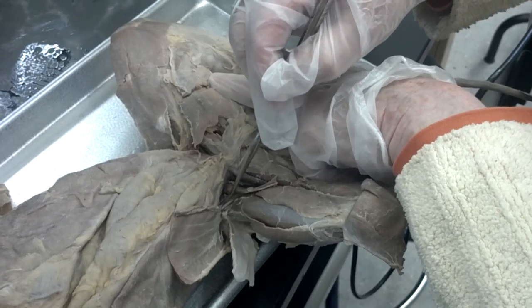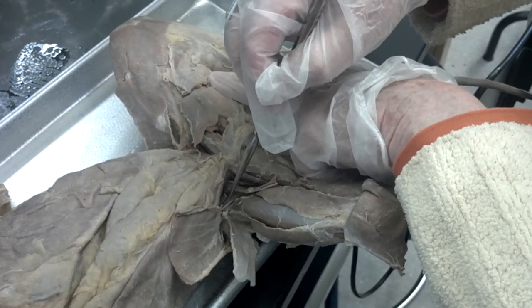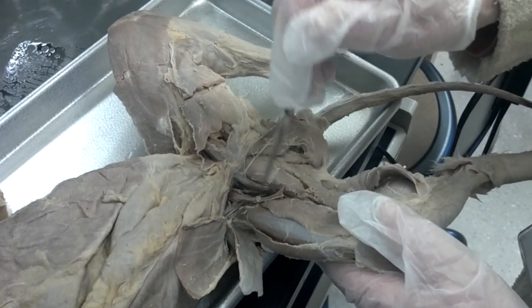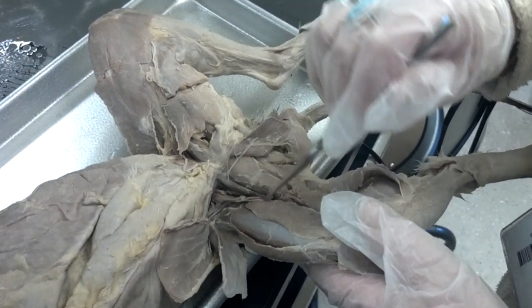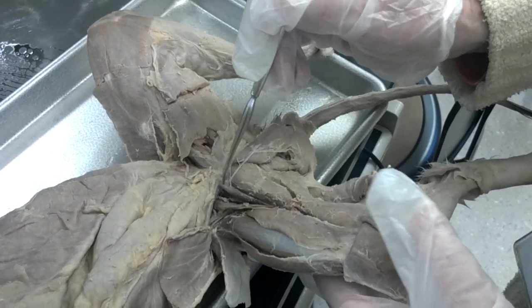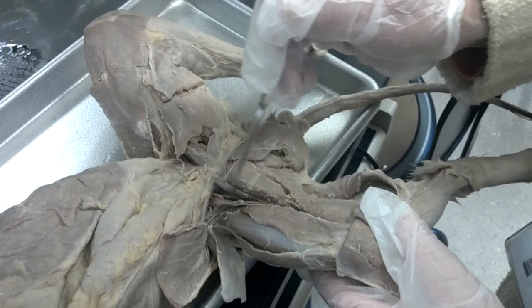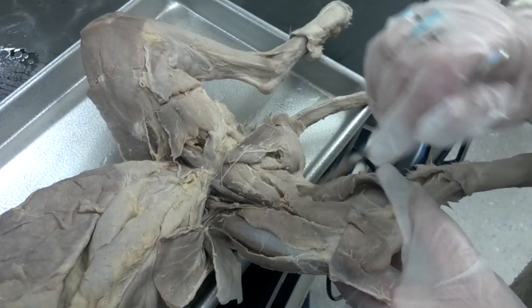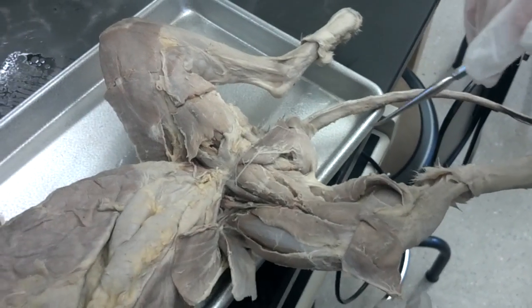This, which is getting all sort of screwed up, is the pectineus. Here is the adductor longus, the adductor femoris, and the semimembranosus.